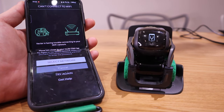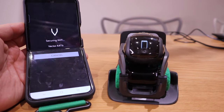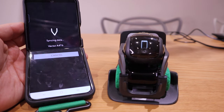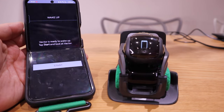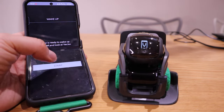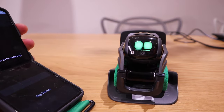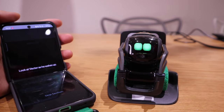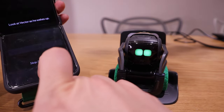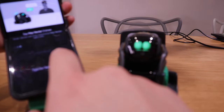Now I have to set up the network, so I shall see you soon. It's searching for Wi-Fi. Synchronizing data. Vector is ready to wake up — tap to start. So let's tap to start. Cool, the original green. So this is the brand new Vector. Let's skip — I know how it works. All these things can be skipped.